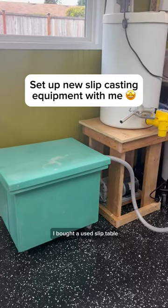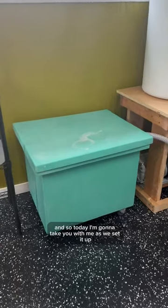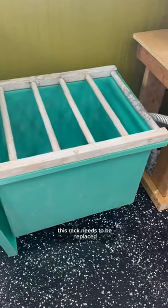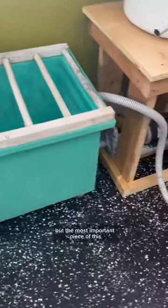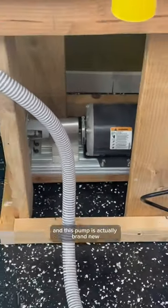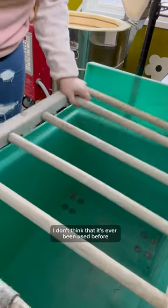I bought a used slip table and today I'm going to take you with me as we set it up and use it for the very first time. This rack needs to be replaced — it has definitely seen better days — but the most important piece of this equipment is the pump, and this pump is actually brand new. I don't think it has ever been used before, so I really scored.